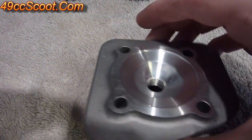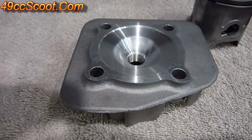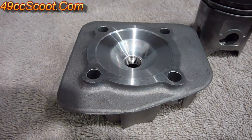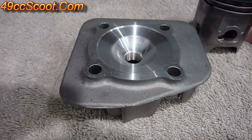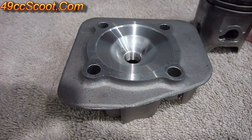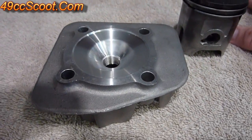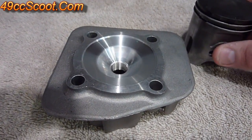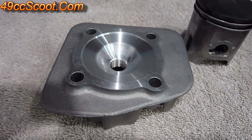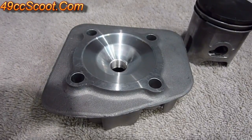When you're setting up the squish, it's not enough just to make sure that the piston doesn't contact the cylinder head when you're turning it over by hand or kicking it over. You actually need to set it to minimum clearances because the connecting rod will stretch at higher RPMs and then the piston will be coming closer to the head. So if you've got just a tiny bit of clearance, the piston might still hit the head when it gets to a higher RPM.